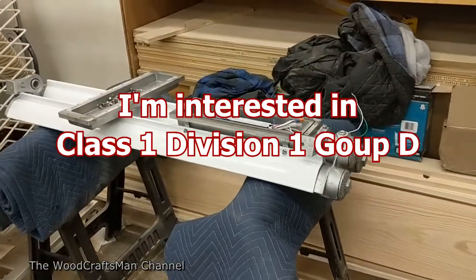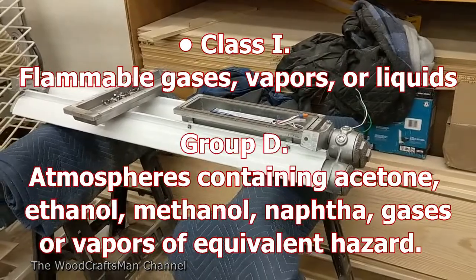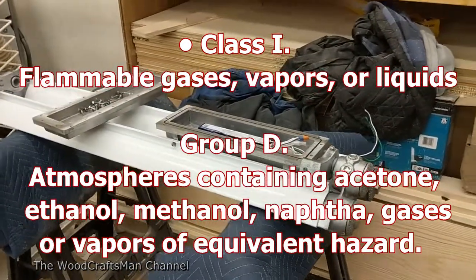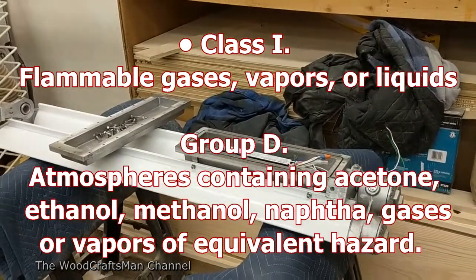And that's really where it's most important — where you've got flammable liquids or vapors present. You need it to be Class 1, Division 1, Group C and D, and that's mostly because of the flammable liquids and vapors present.